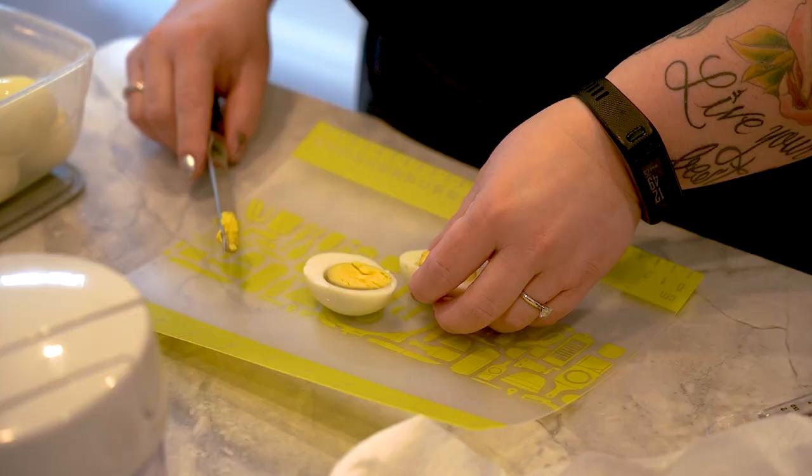Hey guys, welcome to Neri's Kitchen. Today we have a special guest, Amanda, sharing her recipe on how to make a delicious egg BLT slider.